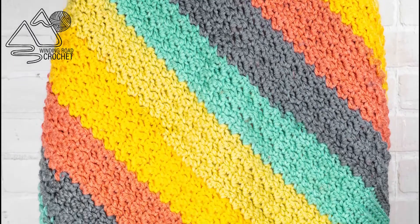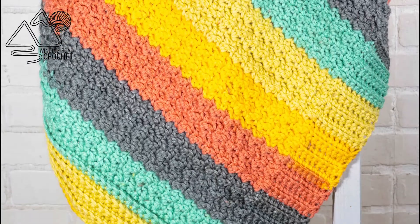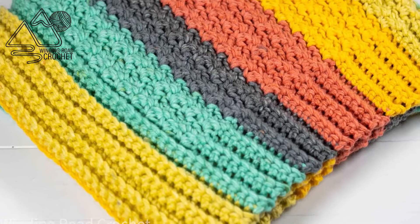Hello Happy Crocheters! This is Lindsay from WindingRoadCrochet.com and today I'm going to show you how to make this beautiful blanket.